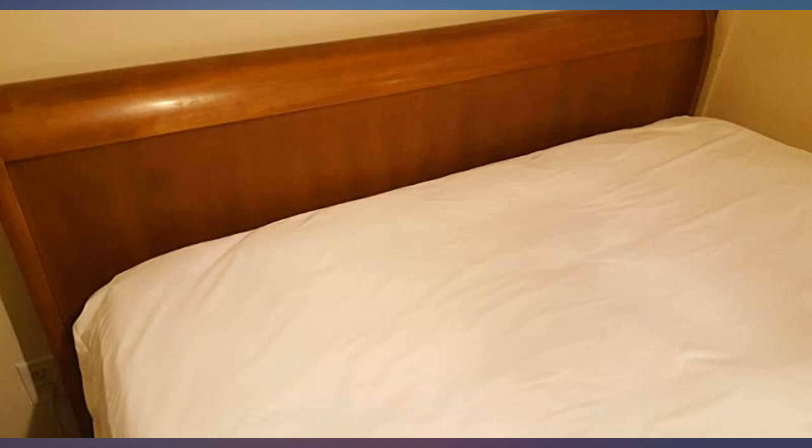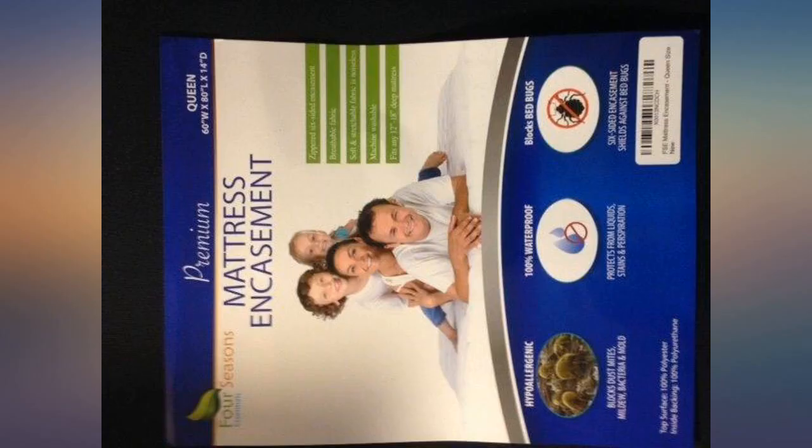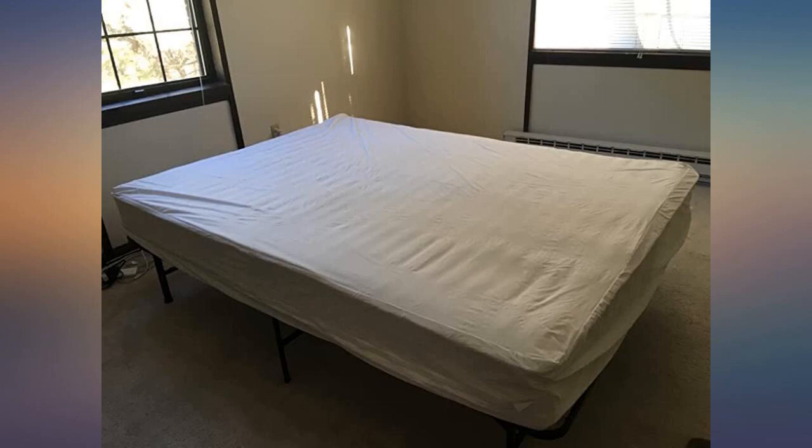I bought this protector to keep my new mattress clean and protected. Three months later it has saved my mattress recently from cat pee. It did its job and kept the nastiness off my new mattress, which reminded me how I looked through tons of reviews on these before I bought this one.